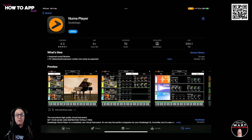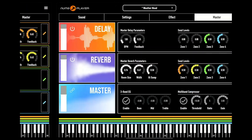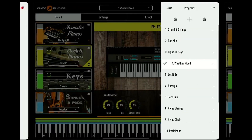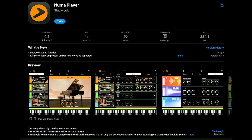So here we are in the App Store with NumaPlayer. It is completely free. There are a bunch of instruments that you can use in this app, from pianos to glockenspiels all the way up to orchestral instruments. You can use up to four instruments at a time, or you can just use one — it's completely up to you. You can even split the instruments across your keyboard, which is really, really cool.